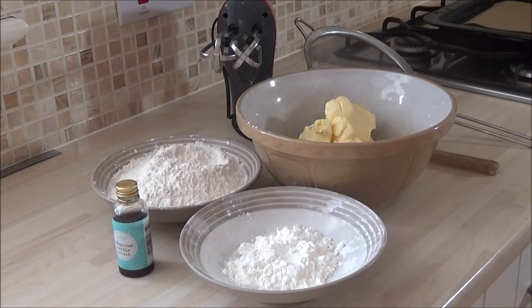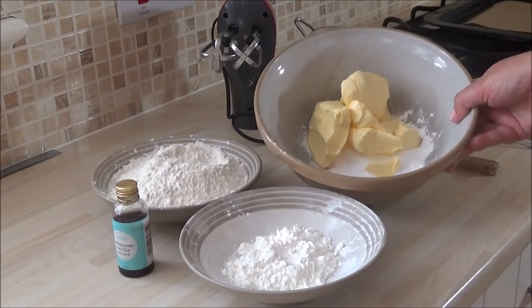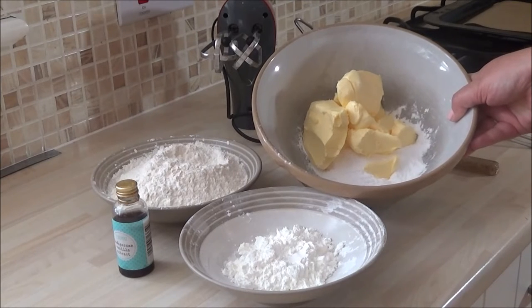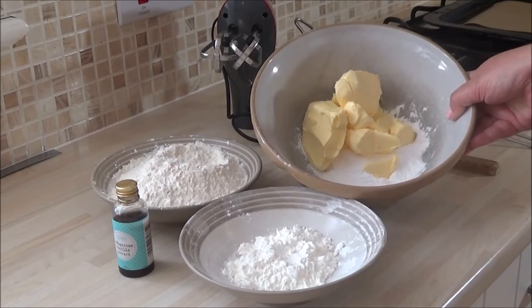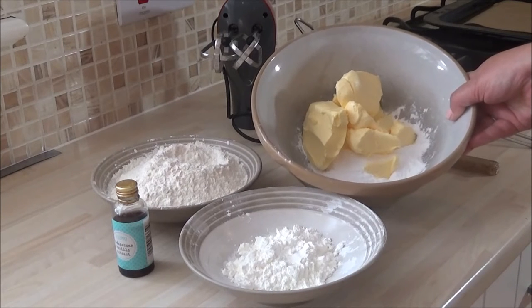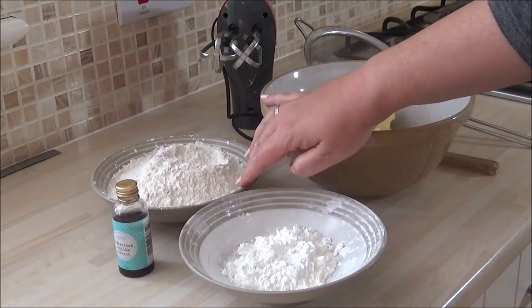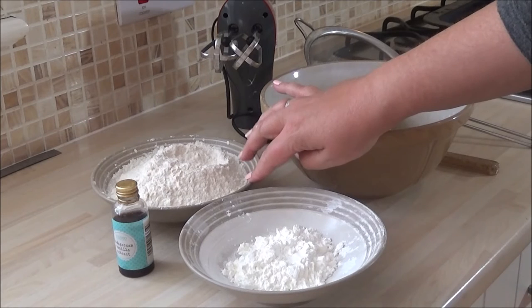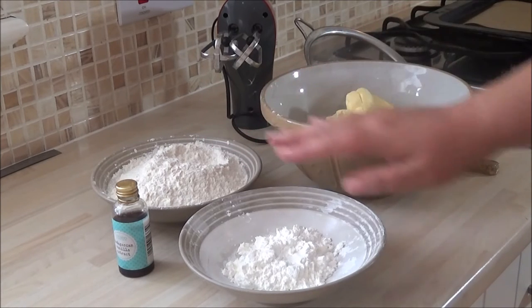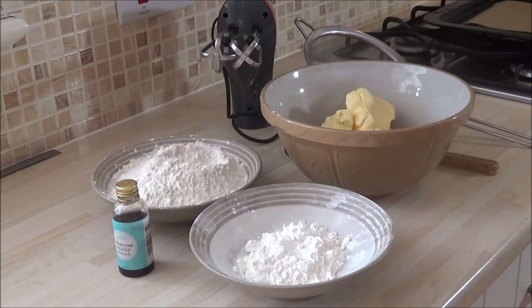So this is briefly the ingredients. You'll need 9 ounces or 250 grams of softened butter — it has to be very soft — along with 2 ounces or 50 grams of icing sugar. I also have 250 grams or 9 ounces of flour, and 2 ounces or 50 grams of corn flour.